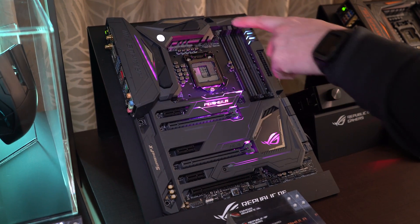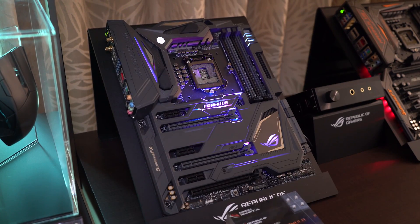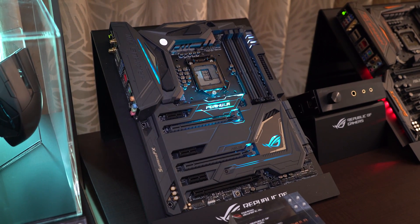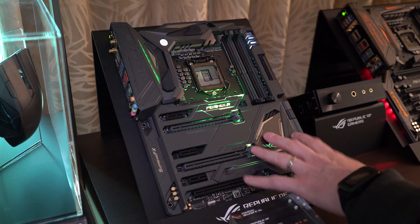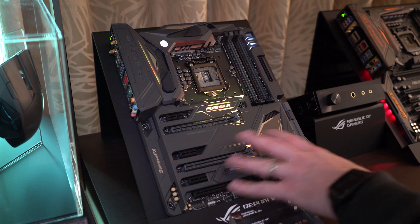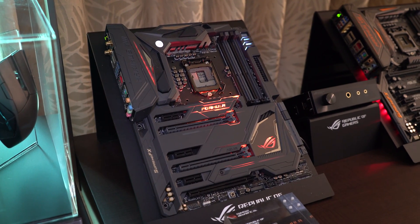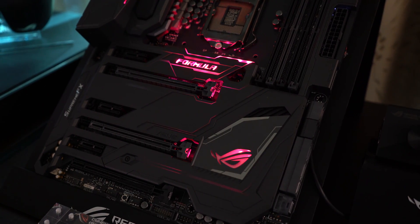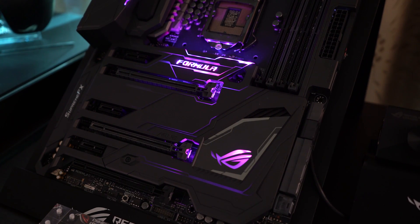It integrates some cool features. You've got an EK water block — they call it the Cross Chill EK — it's a high-performance water block designed by EKWB. It's got a brand new design for the ROG armor, which is the kind of stuff you see here covering much of the PCB. They integrate RGB lighting in a couple of banks — some up here by the connections, over the middle, and over the chipset.